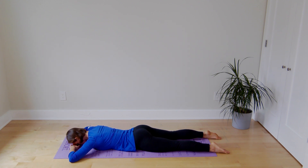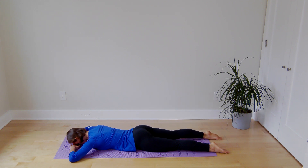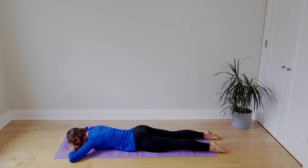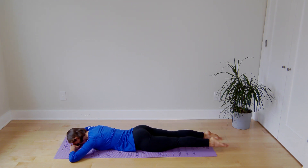Next we'll do the legs, one leg at a time. Point your toes and reach to the opposite wall, hold for two seconds, relax. The other side — point your toes, long leg, reach towards the opposite wall as you lift, relax. One more set: hold, relax, and lift.